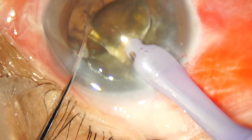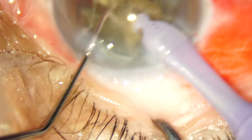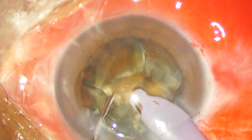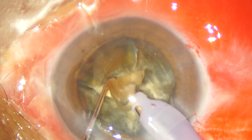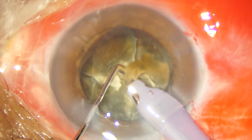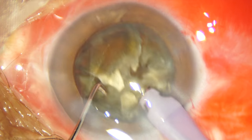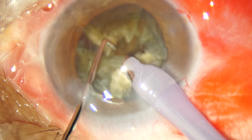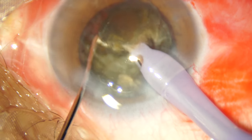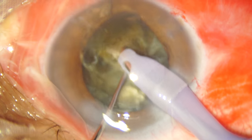Prolapsing the nuclear fragments is a little difficult because I have not achieved a complete separation in the posterior portion. So I am going a little deep and trying to phacoemulsify the nuclear plate. I have managed to prolapse out a part of the posterior plate and I am going to phacoemulsify this plate, which will probably help me in prolapsing the nuclear fragments out of the bag. However, the leathery fibers have not been able to separate from each other. I am now using the chopper as a scythe — a farmer's scythe — chopping the piece from behind trying to break those leathery adhesions, but to no avail.